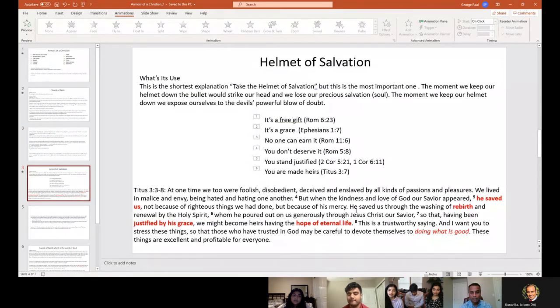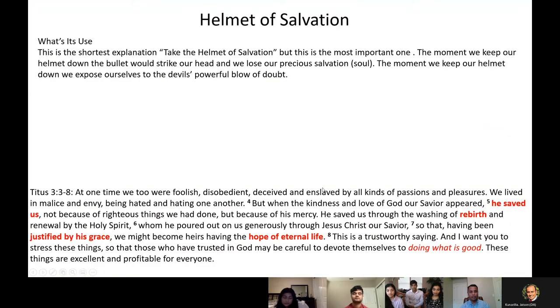The next armor is the helmet of salvation. This is the shortest explanation among all six armors. Paul says simply: 'Take the helmet of salvation.' But this is so important. The moment we keep our helmet down — we see in war movies — that's the moment a bullet strikes your head and you lose your precious salvation. I'm being a little dramatic, but it's so critical. At any point you cannot keep your helmet down and expose yourself to the devil's powerful blow of doubt. That's exactly the word — the devil brings doubt into your mind, and that's where all the problem starts.